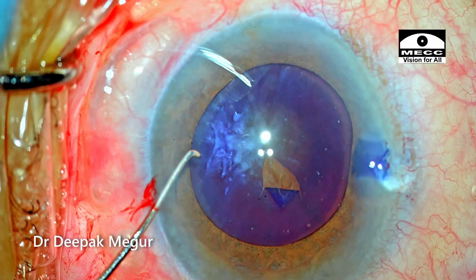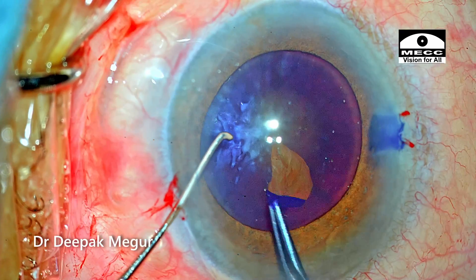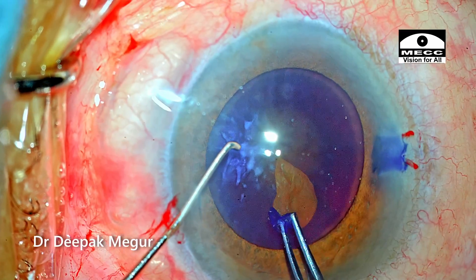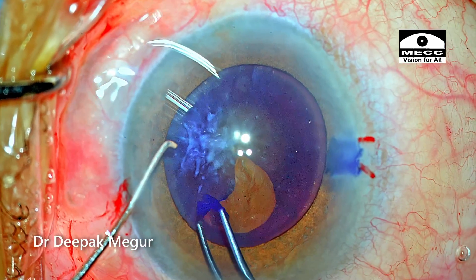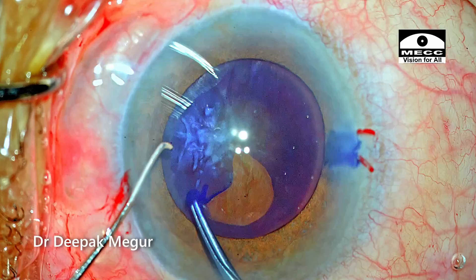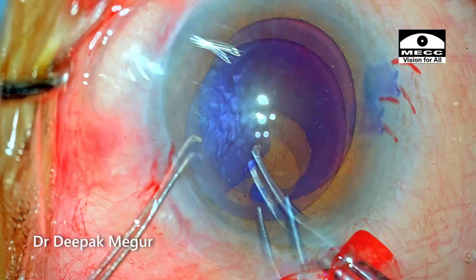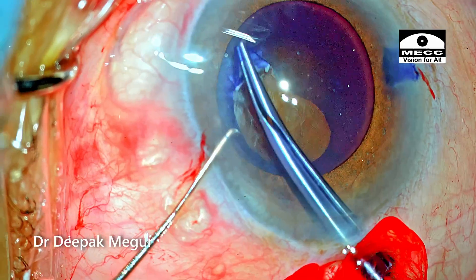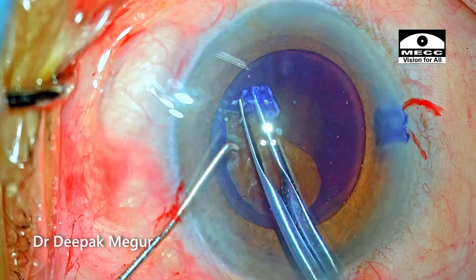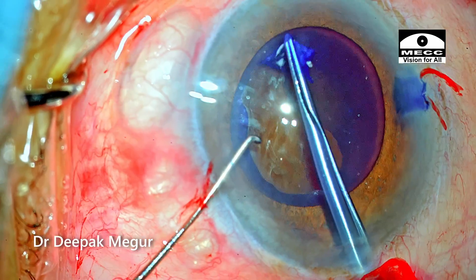I did not see any wrinkling of the anterior capsule, which suggests the zonules are in good health. My plan is to ensure that the rhexis is done around and slightly away from the calcified zone — I want to avoid it. My goal is to do the rhexis so that it encompasses and stays away from the calcified zone.